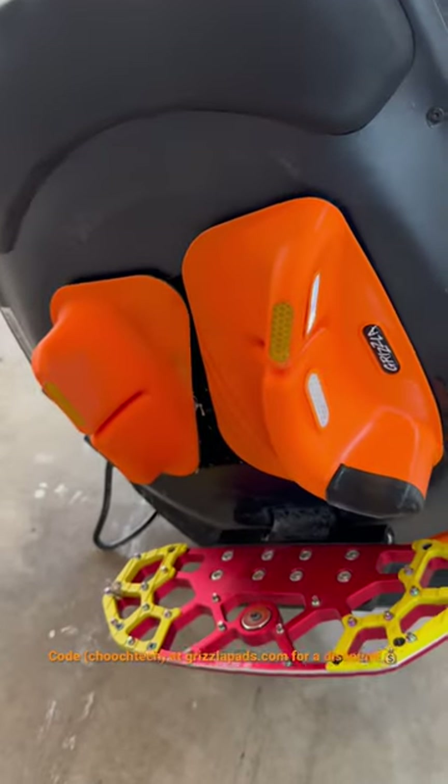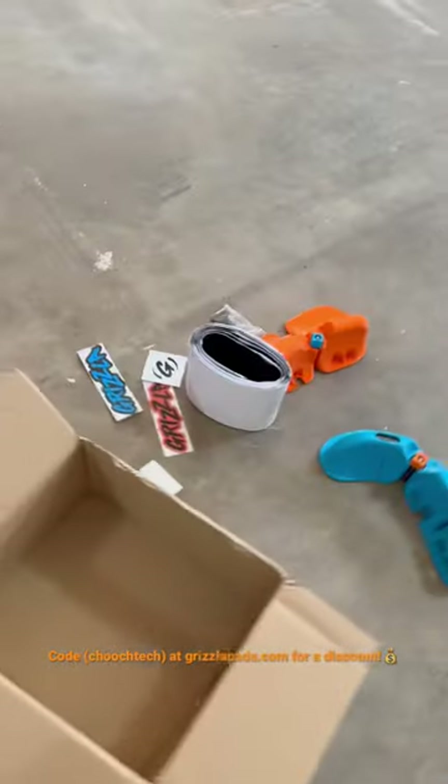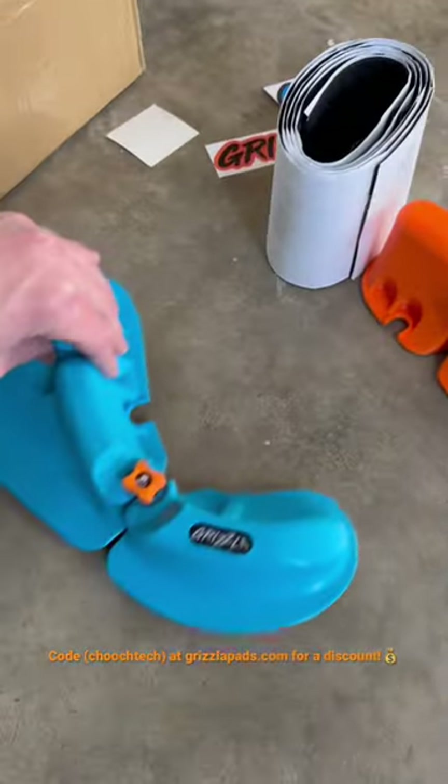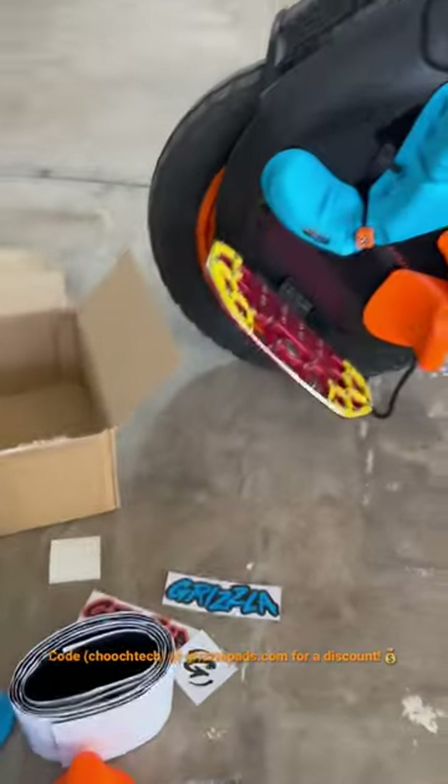These are the original Grizzly Pads right here and I love them, but these are the new Flow Pads right here. I just got the cyan and the orange color — the attention to detail is awesome. Check them out.